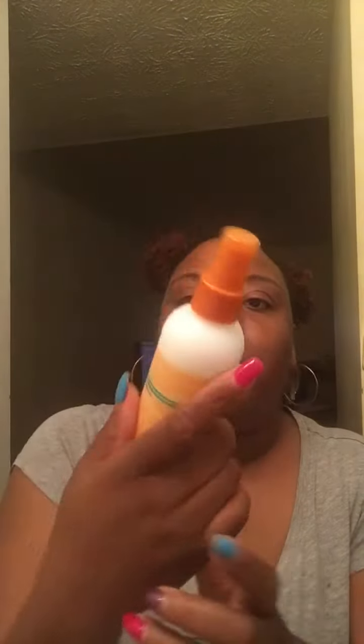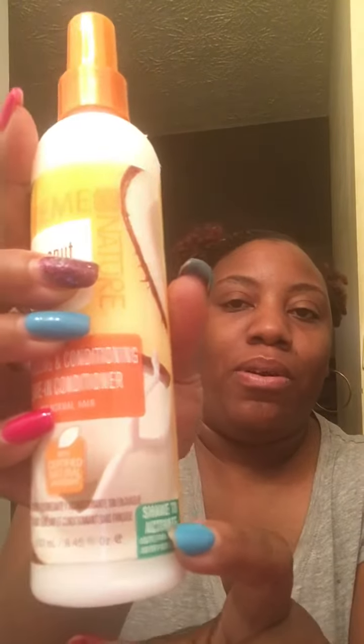Last, we also have the Coconut Milk Detangling and Conditioning Leave-In Conditioner for normal hair. This is similar to the Argan Oil spritz conditioner from the Cream of Nature line — except this one you do have to shake to activate, so it's essentially the same concept as the other conditioner from the Argan Oil line. I am so excited — this is going to come in handy this week!